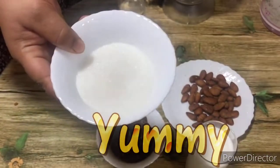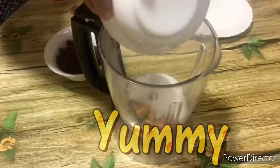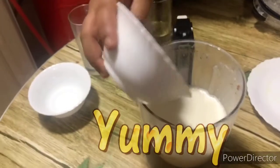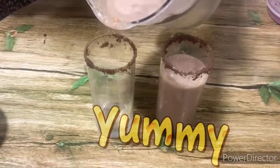We will do a milkshake. If you want to see our channel, subscribe to our channel. Please like this video and click the bell icon so you will be updated.